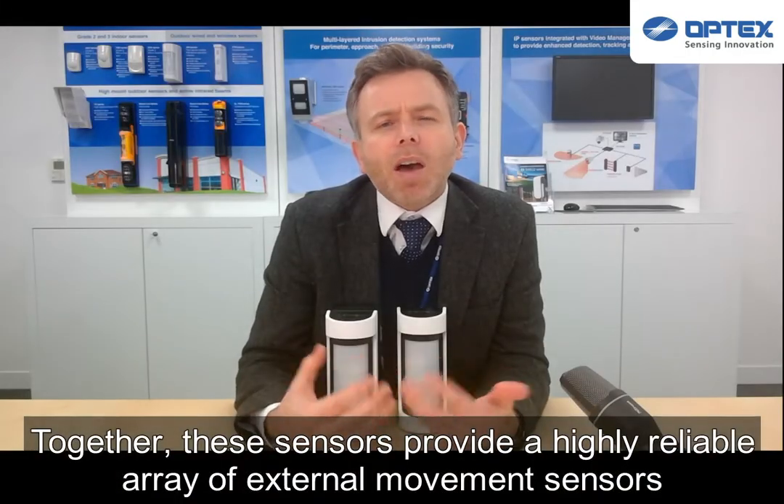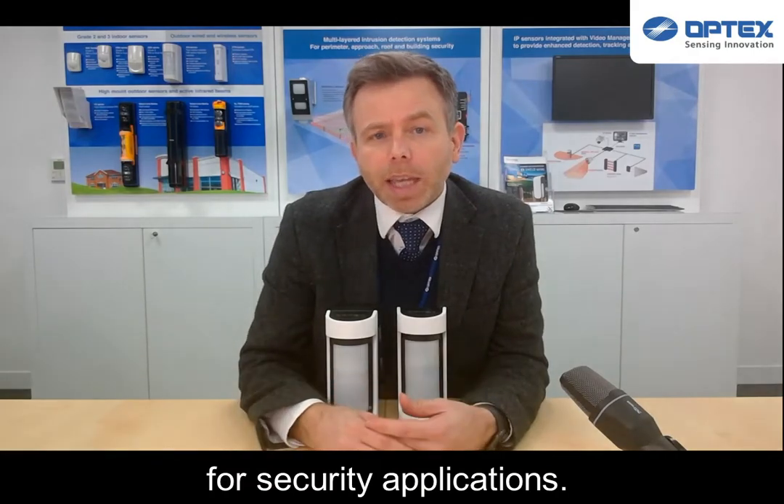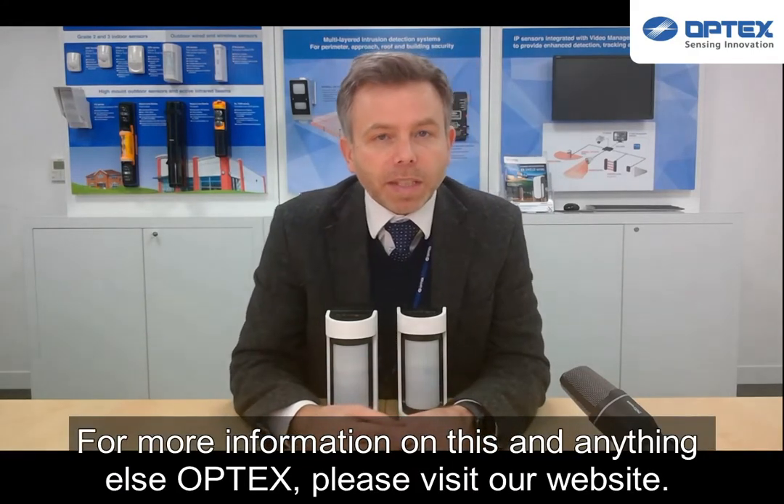Together, the sensing solution provides a highly reliable array of external movement sensors for security applications. For more information on this and anything else Optex, please visit our website.